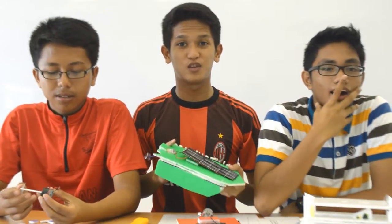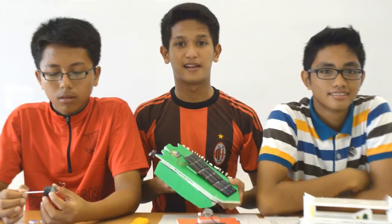Assalamualaikum. Today we are going to show you how to make a solar boat model. We are going to explain to you about some types of solar boat models.